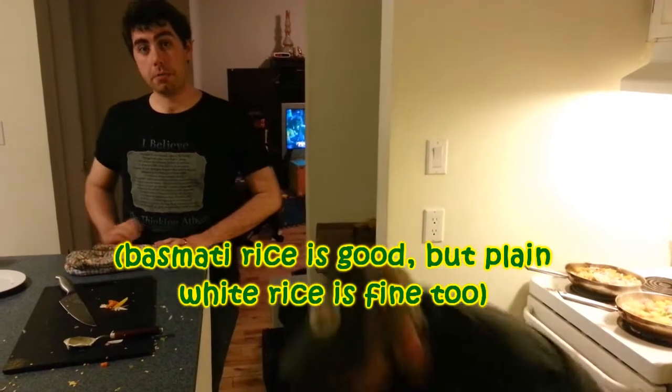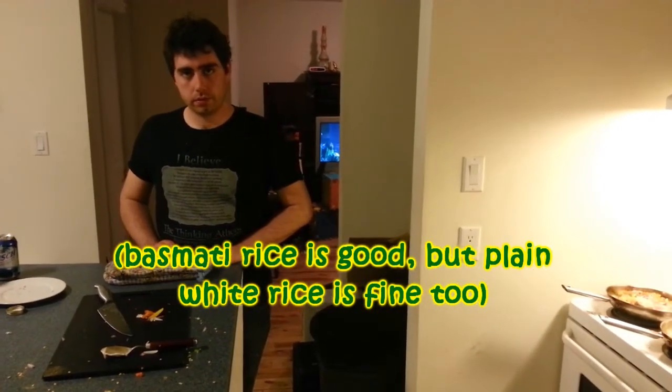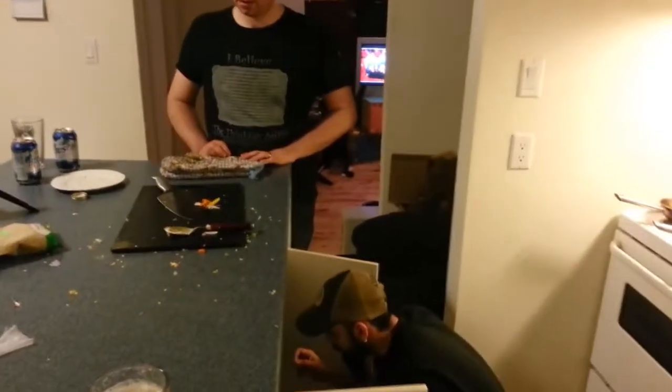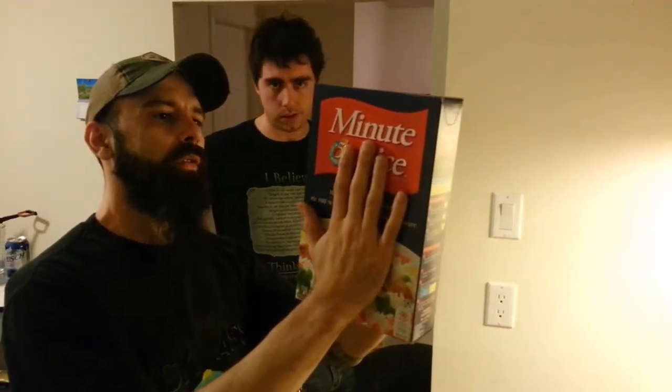You should really have basmati rice for this, but I don't have basmati — we have minute rice. Follow the instructions on the box. We're not doing what's on the box, actually.